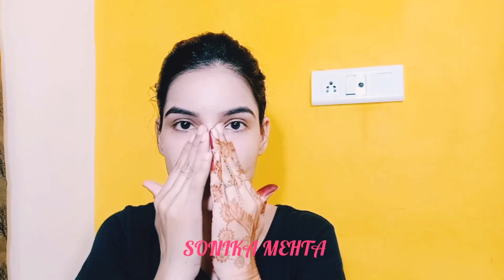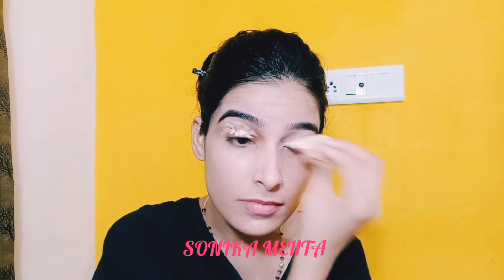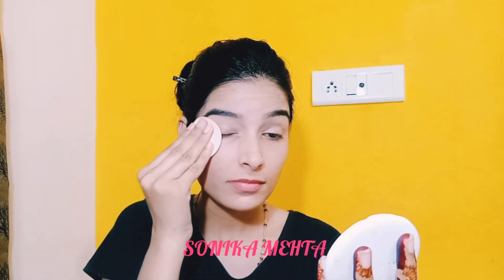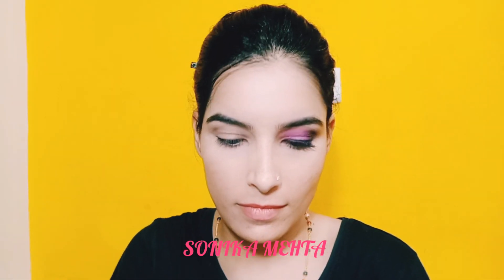Then we are going to first start with our eyes. I will apply Wet n Wild Photo Focus Concealer and blend it with a beauty sponge. I will set it with Neblim White Super Fresh Compact using a beauty sponge. Under the eye area, I will also apply the same concealer and set it with a compact powder.